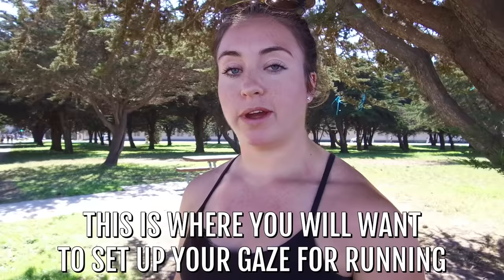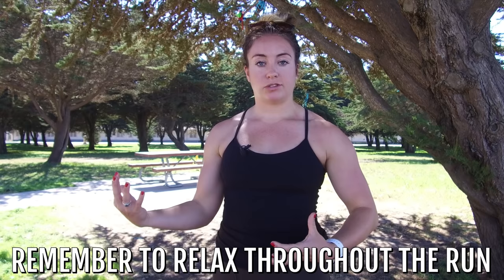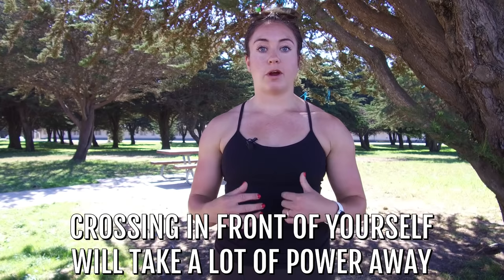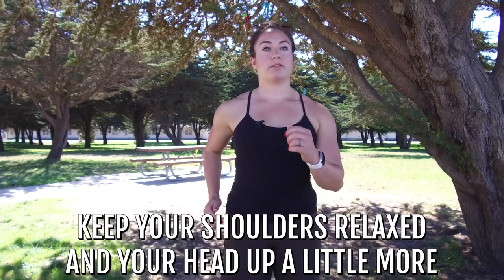As far as your shoulders go, this is where a lot of us hold tension, again from the rounding forward from a desk job or whatever it is. We let a lot of tension build up here. Bringing those shoulders back and just letting everything relax — and remembering to relax throughout the run — is key. For the arm swing, a lot of times we just let our arms do whatever they want. A lot of times we cross in front of ourselves, which takes away a lot of our power since we're moving forward. Simply think about keeping those arms swinging right next to your sides, keeping those shoulders relaxed, and that head up a little bit more. This is a nice, efficient, relaxed upper body — that's our first focus area.